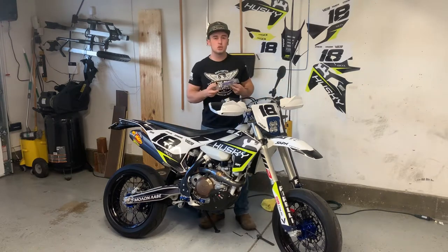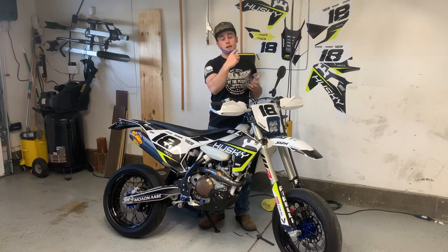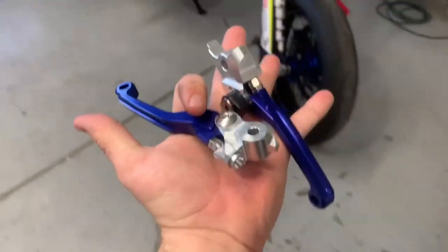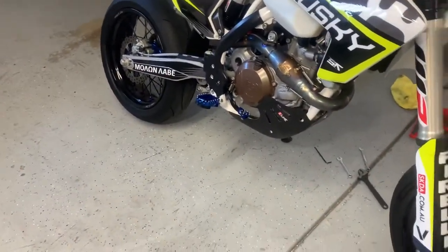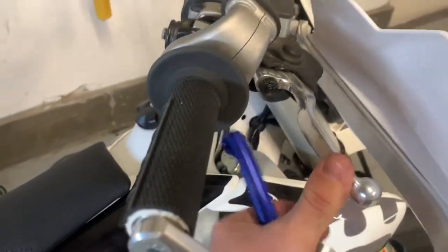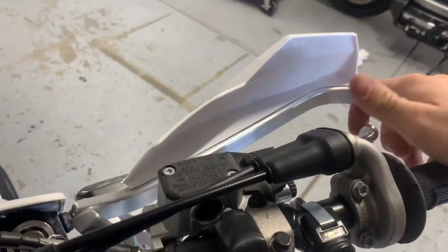Today is going to be a two-in-one video. I am going to be showing you all how to put on your clutch lever and your front brake lever. These are from AS3 Performance. They are anodized blue and match a ton of other stuff on the bike. Unlike the stock ones that do not move forward when pressed, these ones are sprung both ways, so if you ever fall and land on them, they bend rather than just snap off.